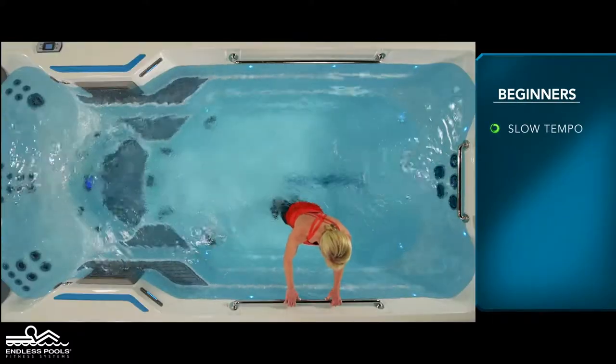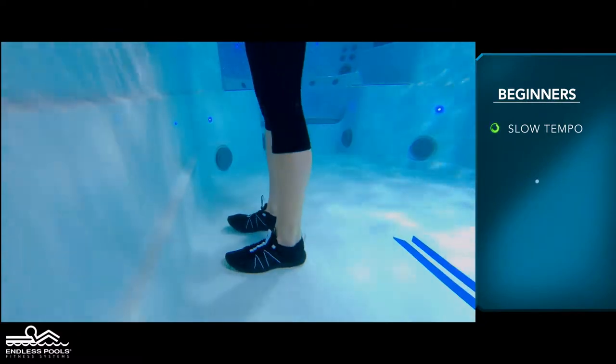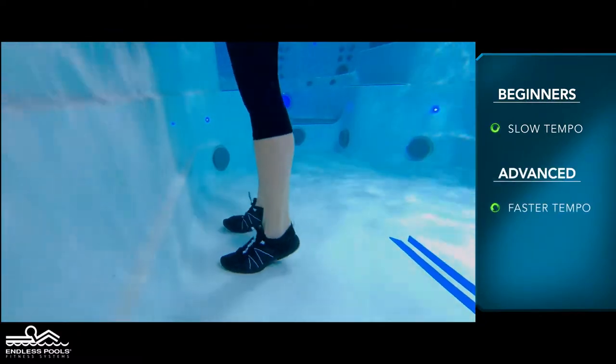For beginners, start with a slow tempo. The faster you go, the greater the demand on the working muscles.